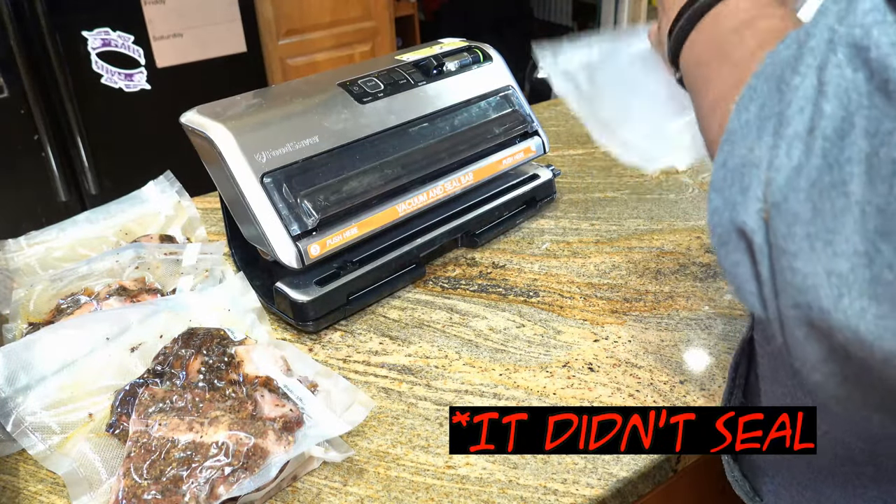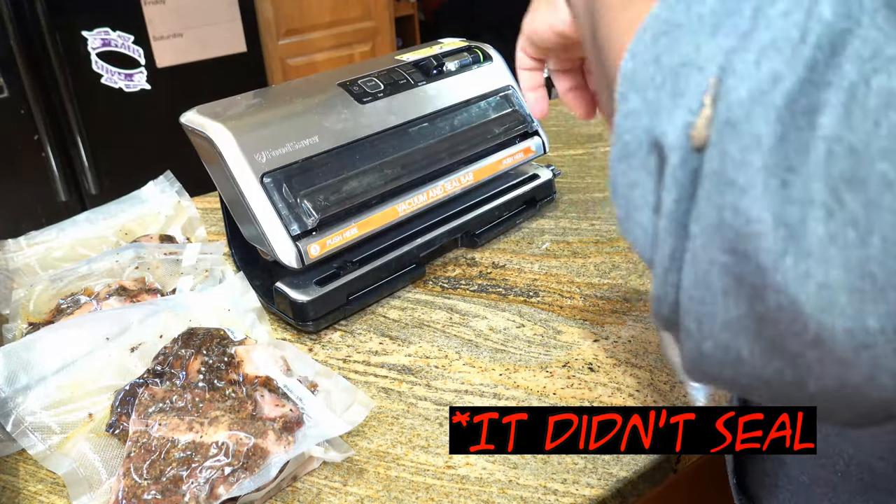One of the bags had a bad seal on the bottom, so I ended up putting it inside of another bag. Pro tip: keep an extra bag on hand so that when you have an issue, you can just use another bag instead of doing the same thing over and over expecting a different result — that's the definition of insanity.